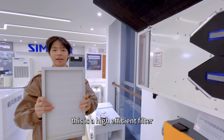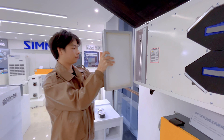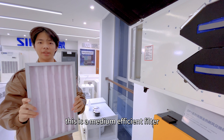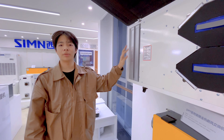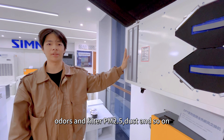This is a high-efficient filter. This is a medium-efficient filter. They can remove odors and filter PM 0.5 and dust, and so on.